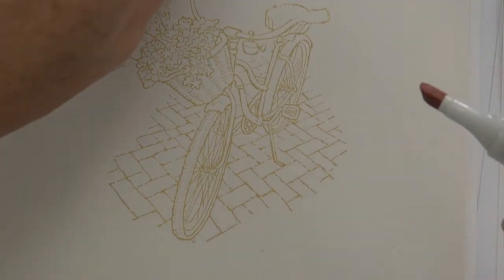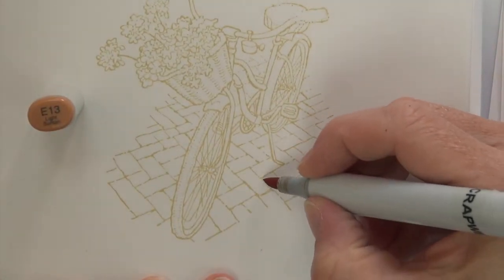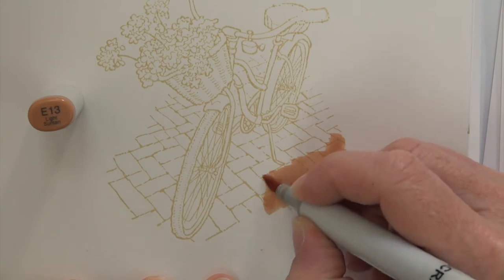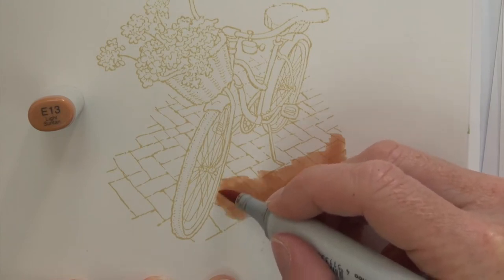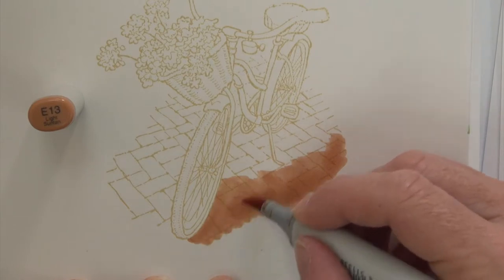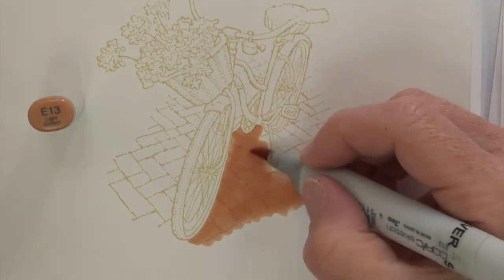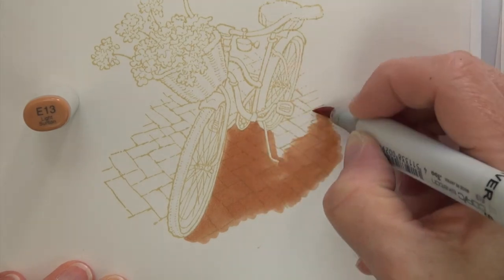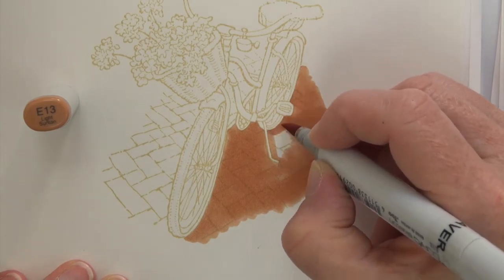I'm going to do some coloring and fill that area in to start. I could use either my brush nib or the chisel nib on this portion because I'm really just filling it in. I'm going to take one section at a time — it doesn't make sense to try to do all of the brick because I can't keep up with the blending and keeping the ink a little damp. This first big section is actually a little more than I can tackle at once. This base color is just getting a nice even coat, filling that whole bottom area in.